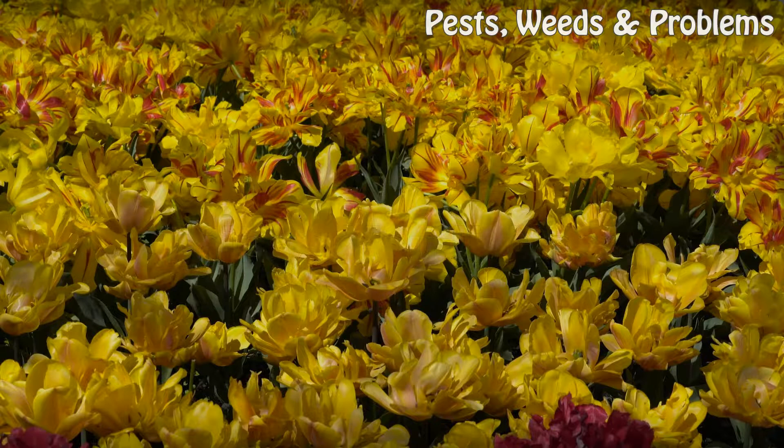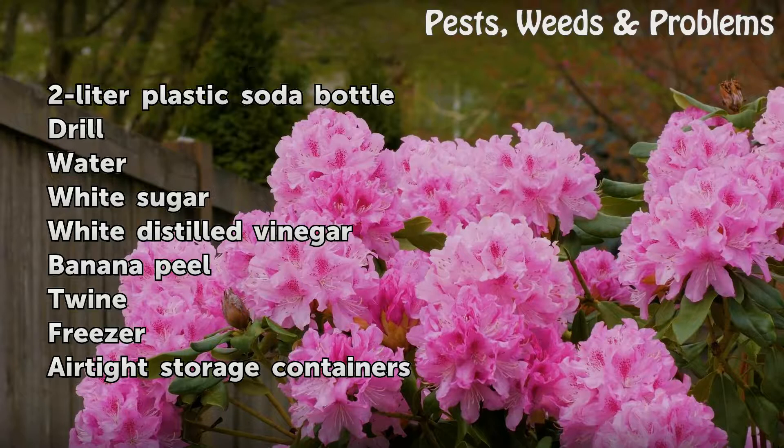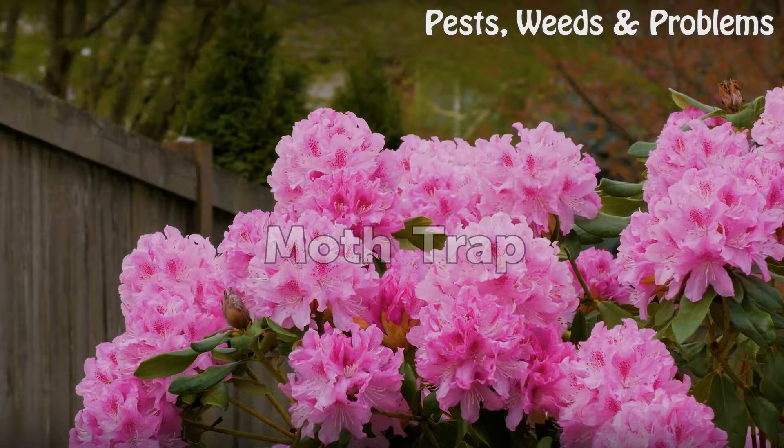Things you will need: a 2-liter plastic soda bottle, drill, water, white sugar, white distilled vinegar, banana peel, twine, freezer, airtight storage containers, and a moth trap.